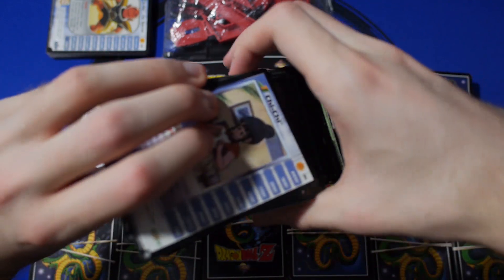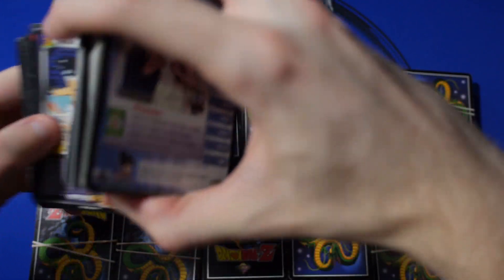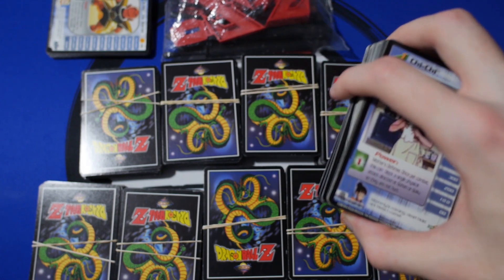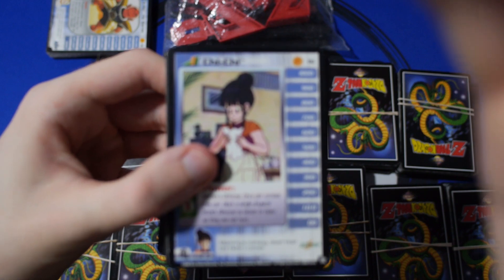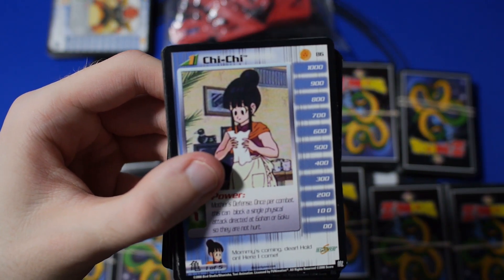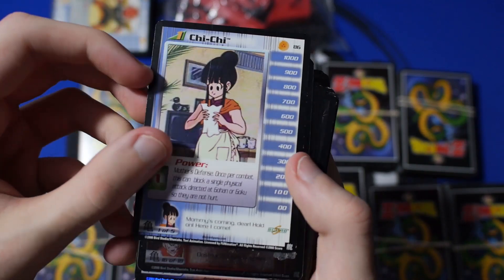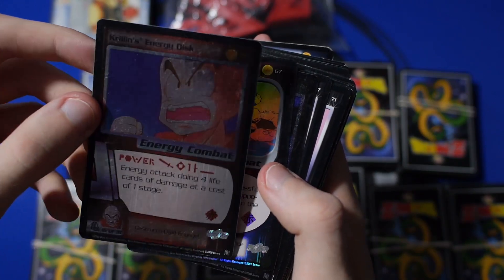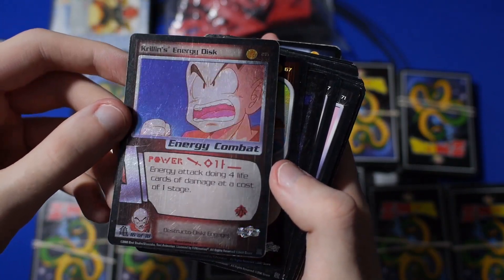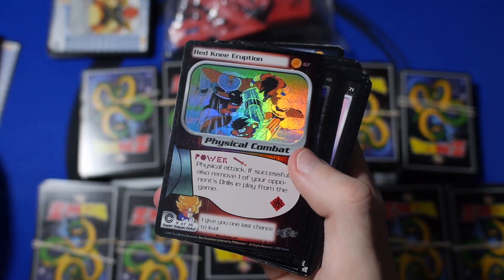The rest of them are pretty much like commons and junk, but there's some really, really cool cards in here. So let's just go through the whole stack. We've got Chi Chi — it's like, whatever. We got some foils. They're not the most amazing condition-wise, but they're cool. They definitely have the possibility that the Panini card game may start back up in the future.